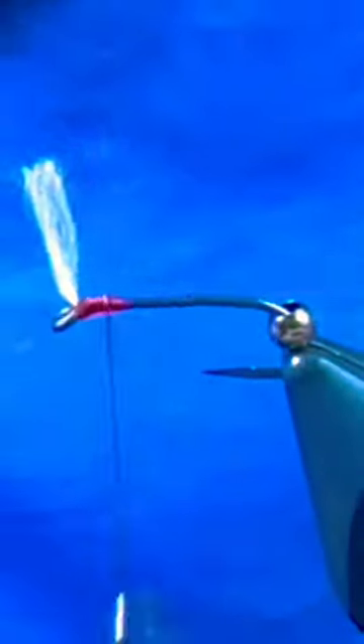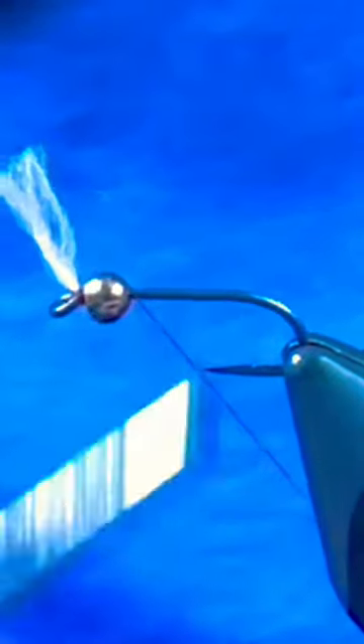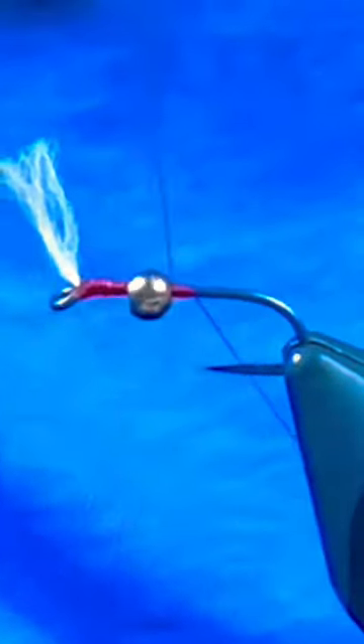First material I grabbed here is some white uni stretch. We'll get that tied in, trim out the excess and whip finish, then you can slide that bead back up or reattach our red thread, build a slight taper and then grab a piece of silver ultrawire.